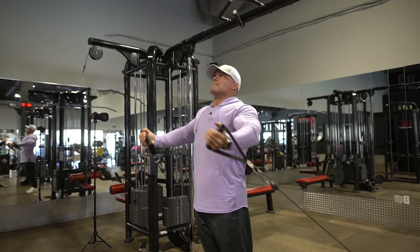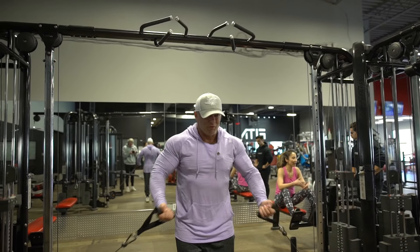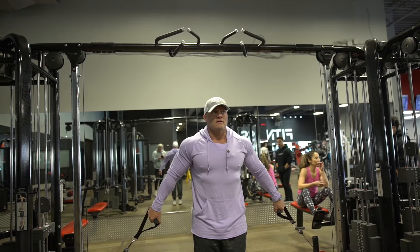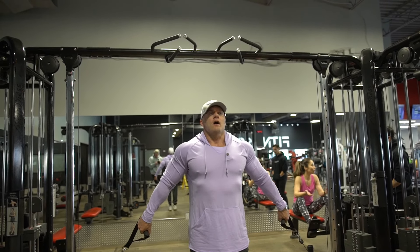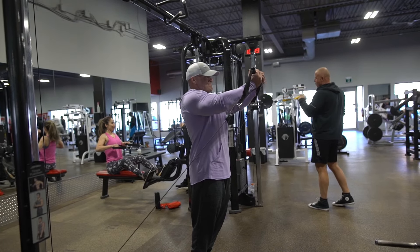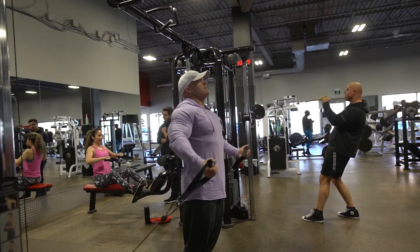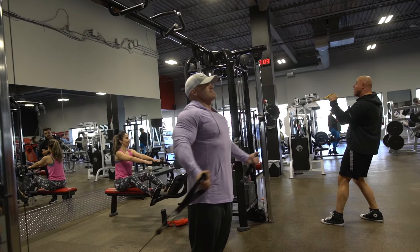Common mistakes: people try to go way too heavy and they start bending over, turning it into more of a bicep curl with no chest activation. Or they go up too far and it becomes all front delt — basically a front delt raise. So keep the weight manageable and stop at chin level. You're looking at three to four sets on this one.